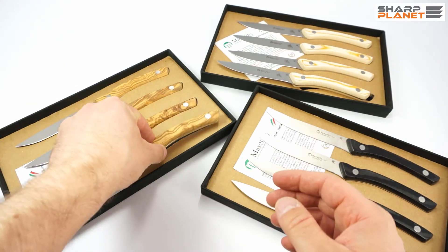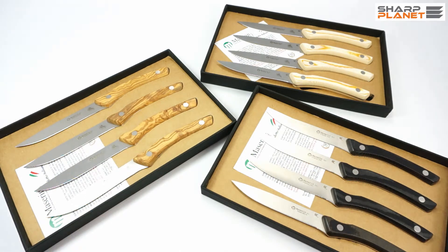So this was a short review — a short video about steak knife sets with different handle materials, named 2031, made by Maserin in Maniago, Italy. Thank you for watching.